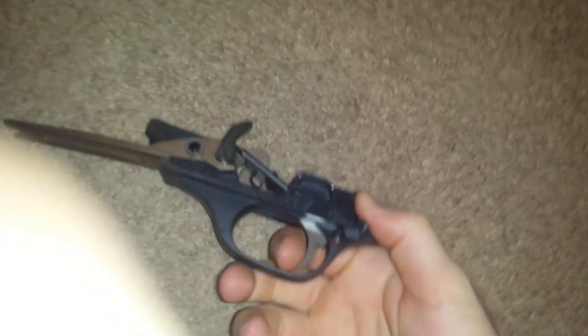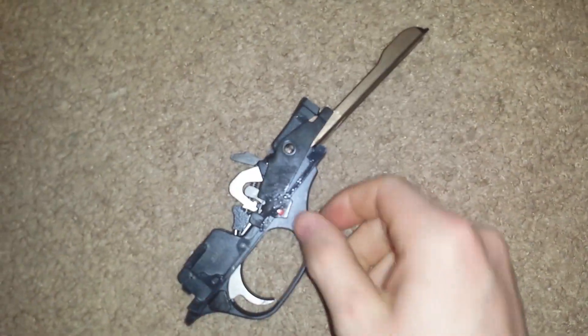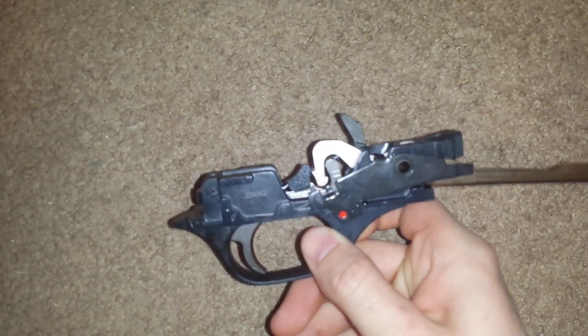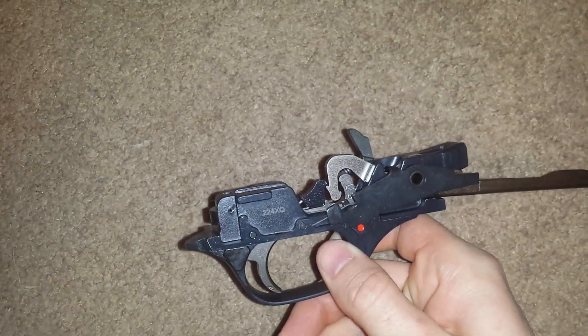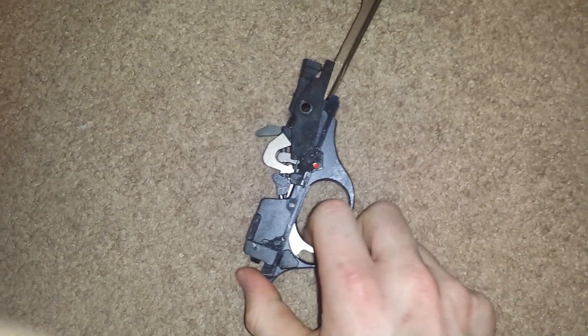Here you go — we can see the FFT fire control group in there: the hammer, disconnector, and the trigger. What it's doing is hanging up on that disconnector.